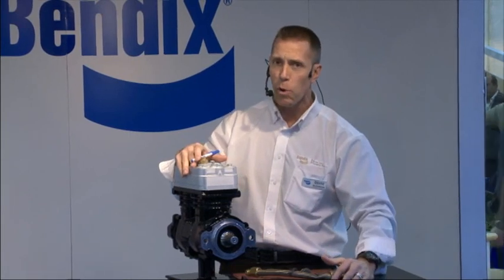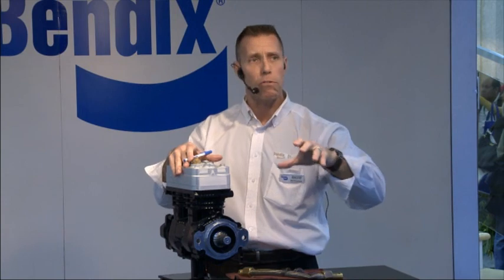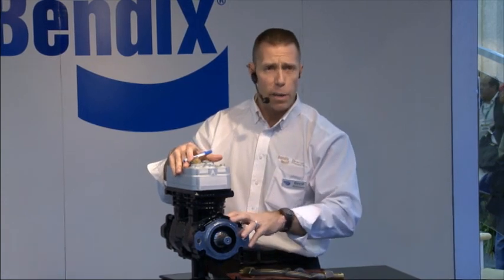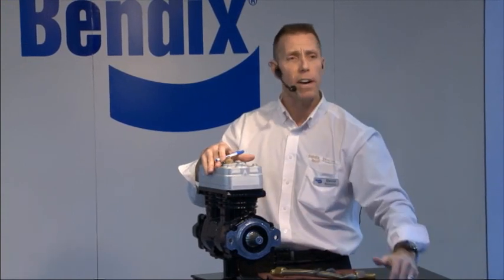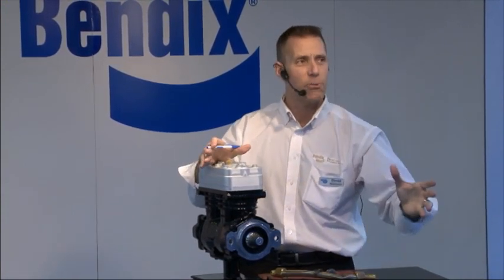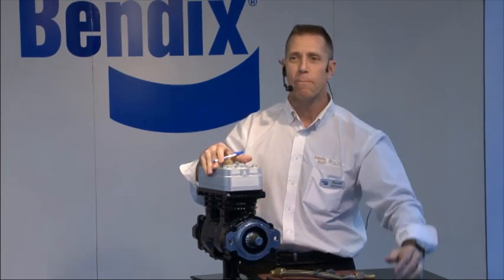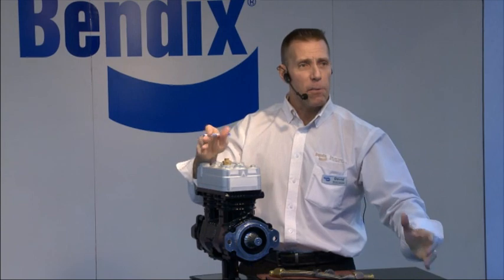That's all I had to talk about today. I'd be more than happy to answer some questions. I want to remind you that we have a brake school online, and also Bendix.com for information. The brake school gives you tutorials, videos, and so forth to help educate you on not only compressors but air treatment pieces, valves, and a lot of the electronics. There are a lot of different things, and I encourage you all to go online to learn more about compressors and Bendix in general. Thank you for your time, everyone.